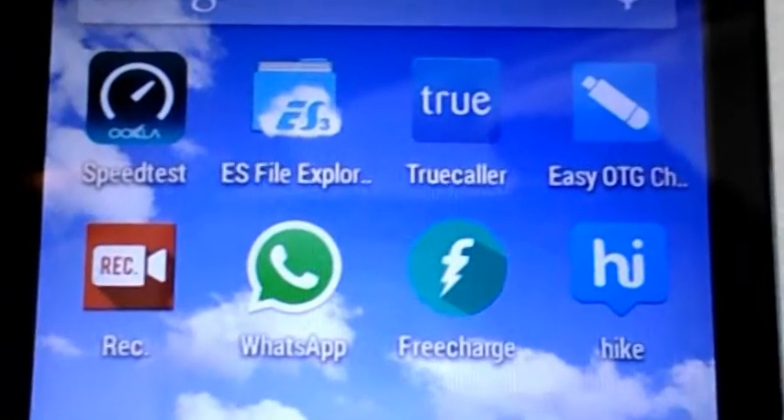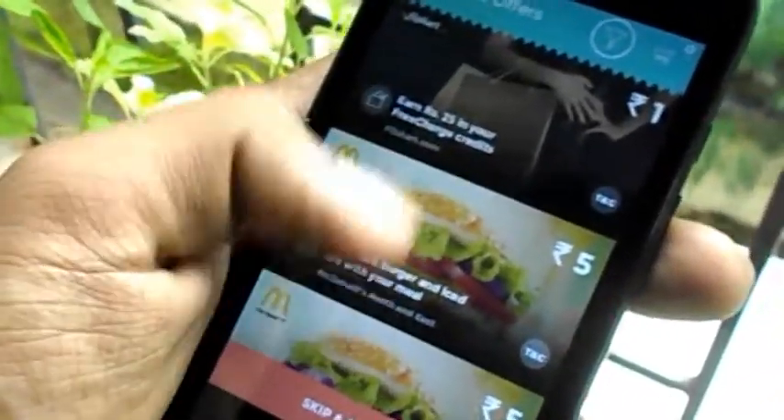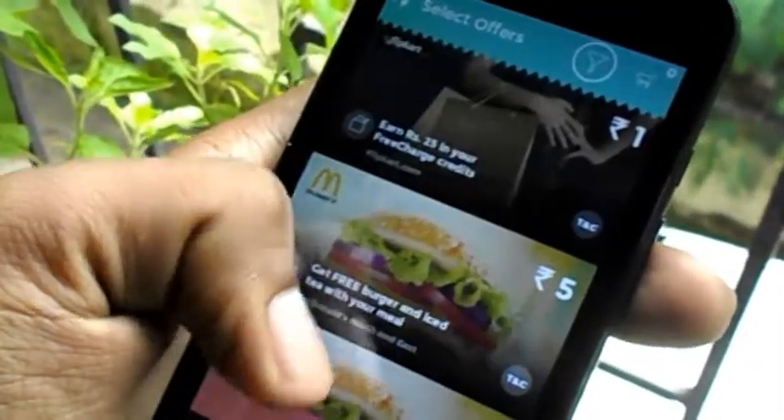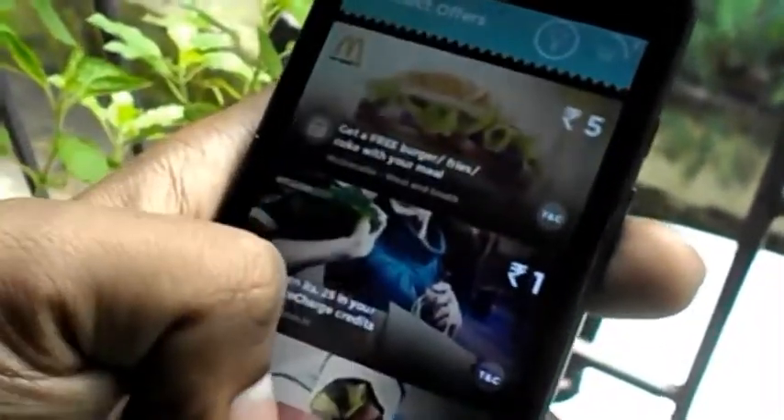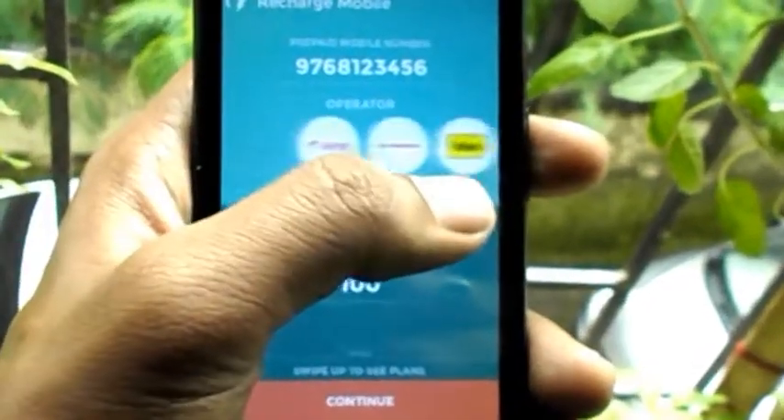The icon of FreeCharge is now in a circular shape, which looks better than the previous one. Now everything is overlapped on each other, the animation is very smooth, and it looks very interactive when using it.